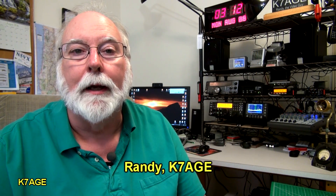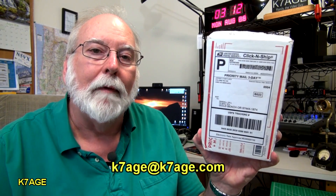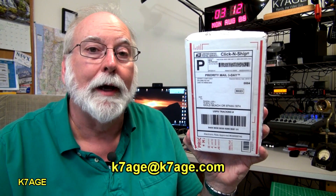Hi, Randy K7AGE. I thought I'd get out the soldering iron and build a kit. I've got something in this box. Let's take a look at what it is.